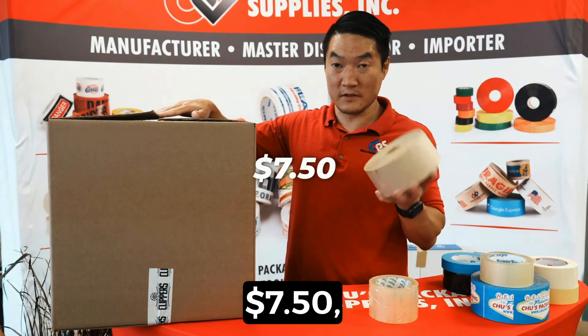A lot of people are dealing with returns or damage in shipping, and the extra cost kind of gives you peace of mind — so it's almost like buying insurance.